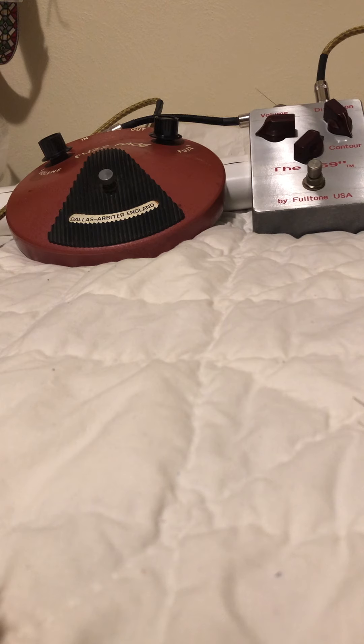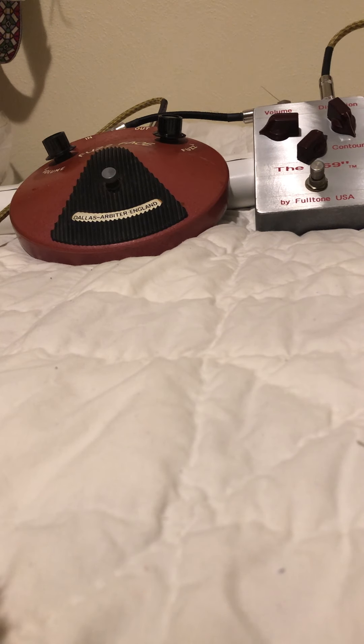What a versatile pedal! Now here's the 69 fuzz. I've got the volume about a third of the way up, distortion or fuzz all the way up, and the contour at around one o'clock. Here's the germanium transistor. Let's clean it up.